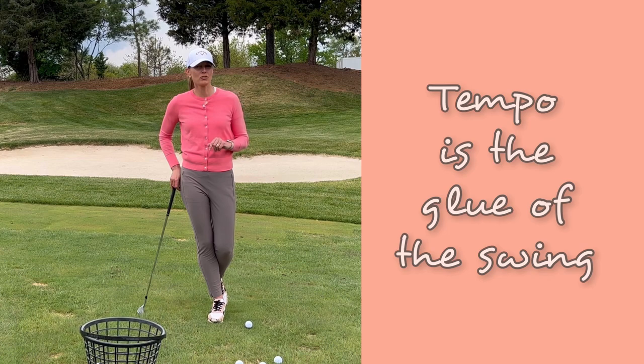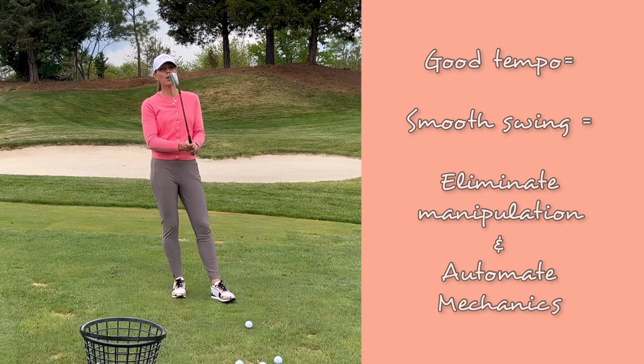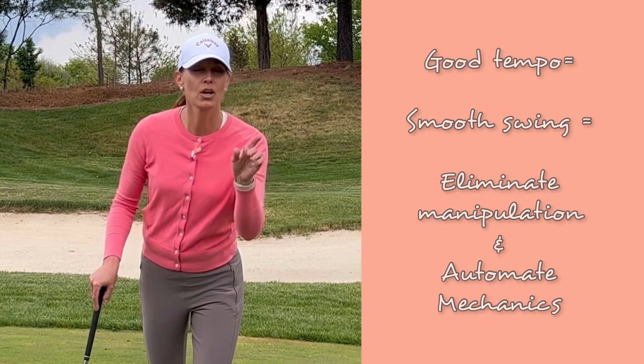Hey golfers, Erica Larkin here. I've got a tempo cue that I want you to try that should help you sync up your swing and jive with the idea that we want to let the mechanics of our arms and wrists play out naturally in our swing without manipulating. Are you ready? It's very simple.